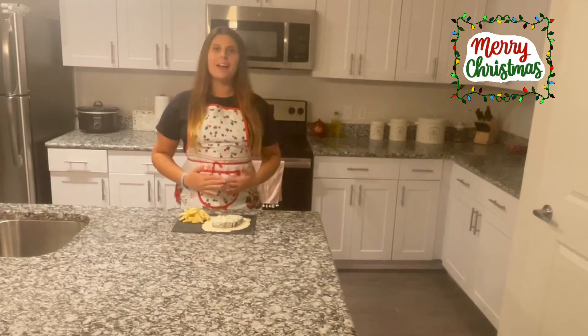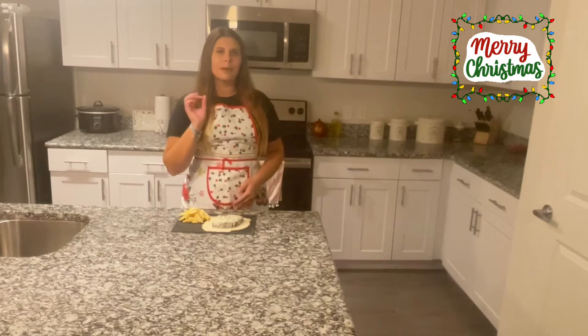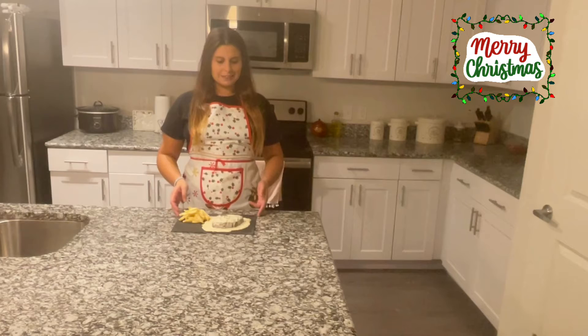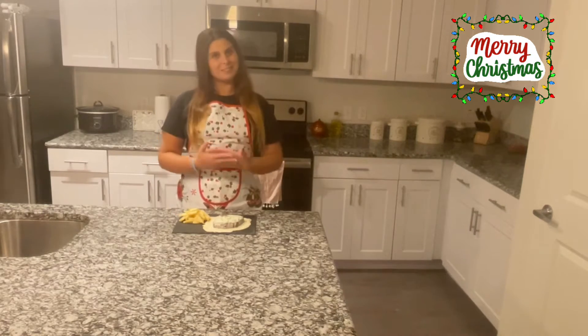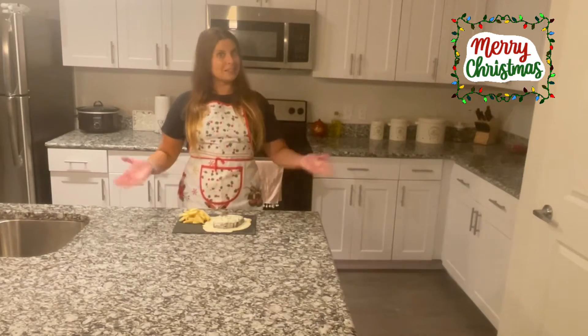Hi everyone, my name is Maria, I'm from Sevilla, Spain and I'm here to teach you some recipes with a Spanish touch. Today we are going to learn how to make this delicious steak in blue cheese sauce, perfect for this holiday. If you like this recipe please subscribe, like the video and comment. So let's start.